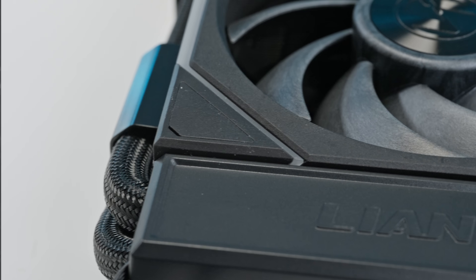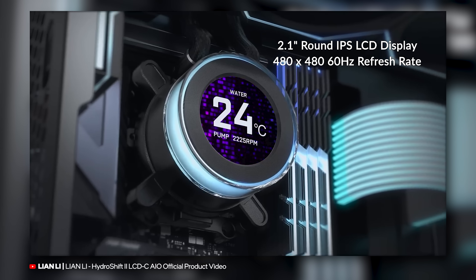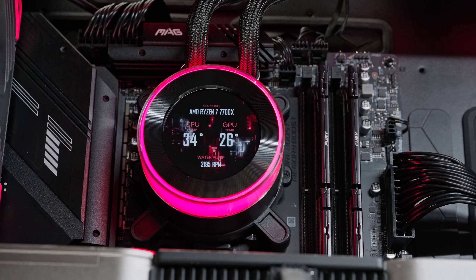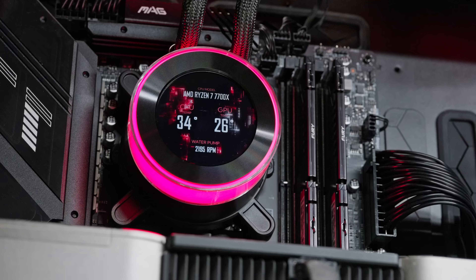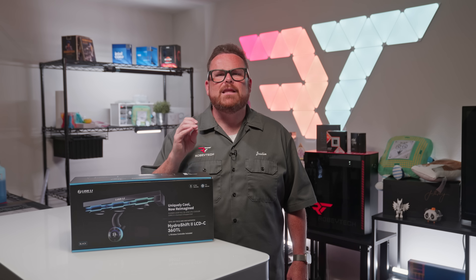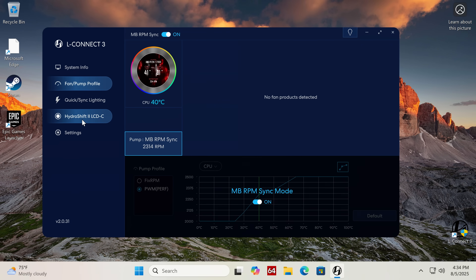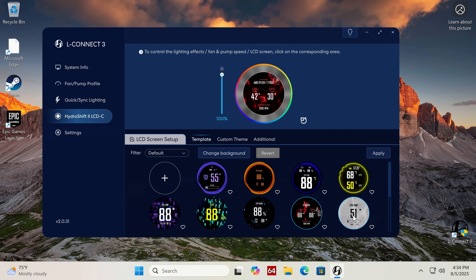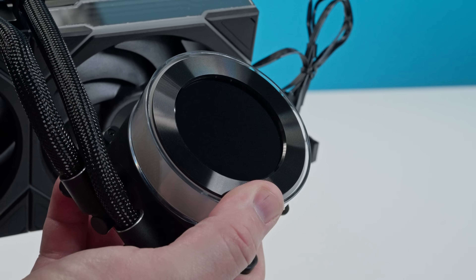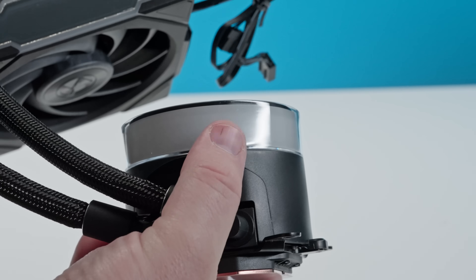Now let's look at the LCD screen. The 360TL comes with a 2.1-inch IPS display at 480x480 resolution. The picture is crisp, animations are smooth thanks to its 60Hz refresh rate, and peak brightness is rated at 500 nits. For deeper control, you can install Lian Li's L-Connect 3 software, which includes options to control lighting and performance modes. The Hydroship 2 gives you two methods of controlling what's on screen — but remember the catch mentioned at the beginning?